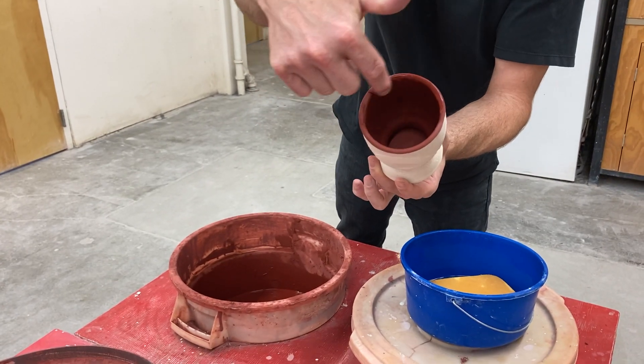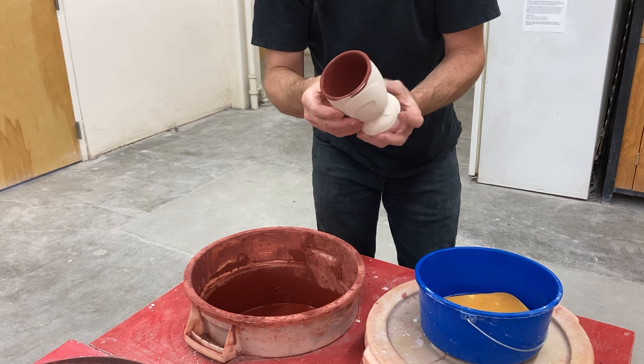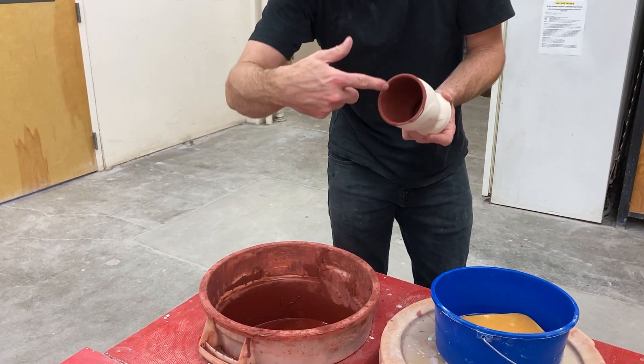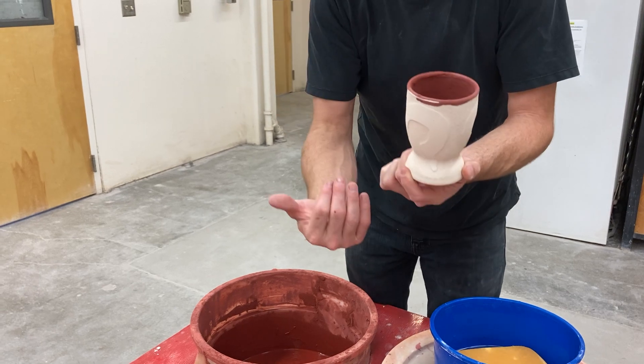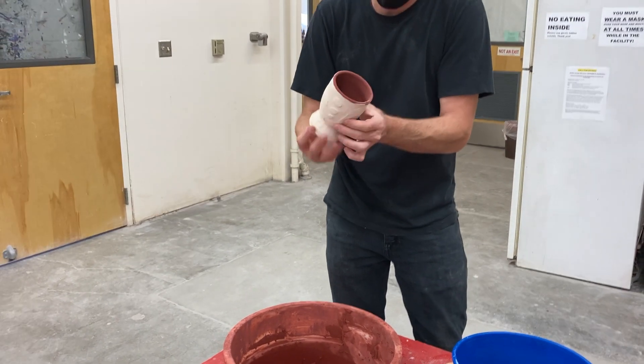If any of the top area is bare and you didn't maybe get all of the inside to be glazed, you can always dip your finger in and rub it around to do that. If I have any drips on the outside, I can just take a damp sponge and wipe that off. But right now I'm good with this.